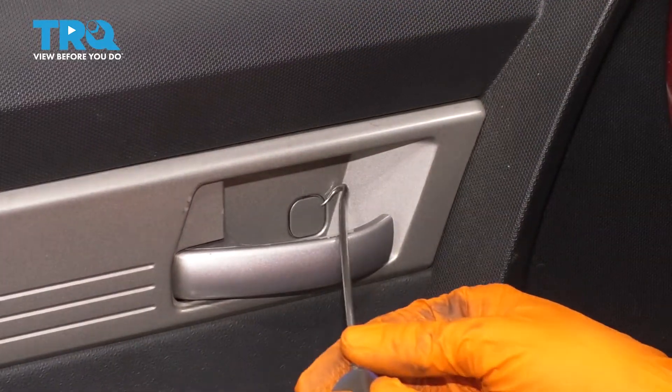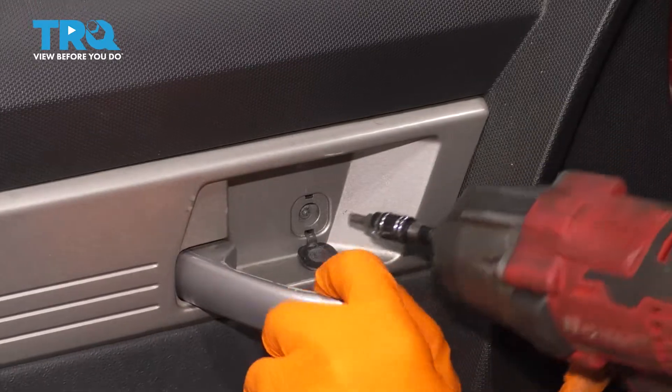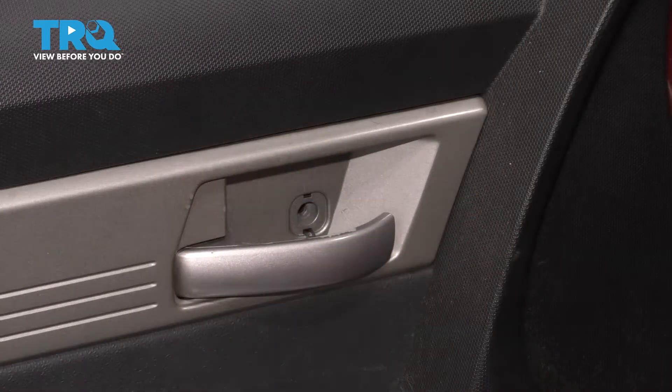Right here by the door handle, you'll see another little cap — pop this out as well. And another T20 bolt or screw, remove this one as well and set that aside.